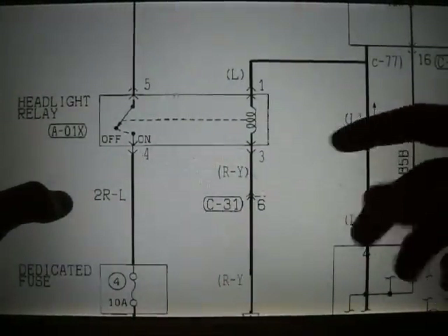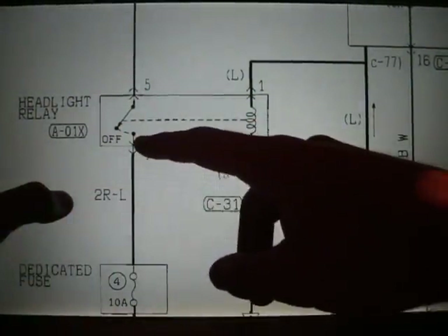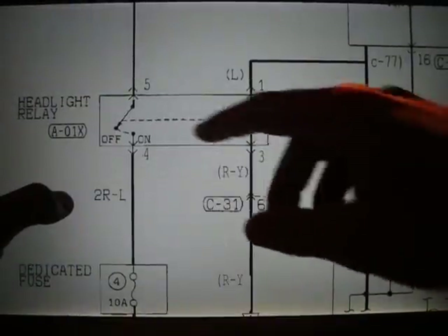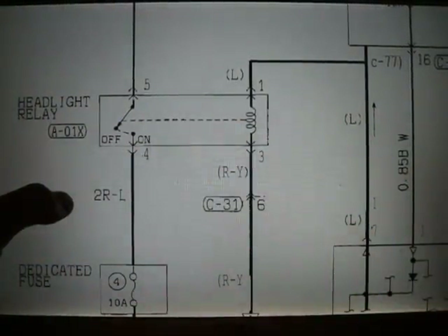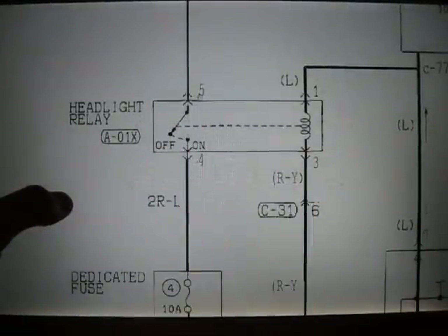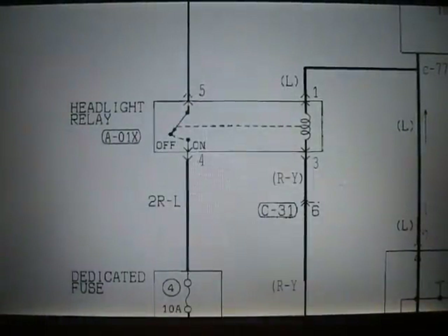Quick thing — basically how a relay works: power comes in here, energizes the coil, pulls the iron arm over when it's magnetized. That's what the dashed line represents. It closes off the circuit. So when we have power in here, if our relay is working properly, we'll have continuity between 5 and 4. That can be tested with a voltmeter. Same goes if we don't have power — if our ignition switch is off, then we shouldn't have continuity between 5 and 4. It should come back open. Relays can get stuck open, and they can also get stuck closed, and you don't want either situation.